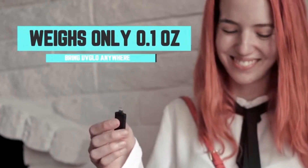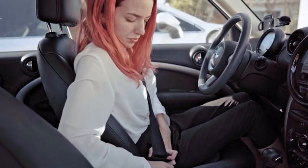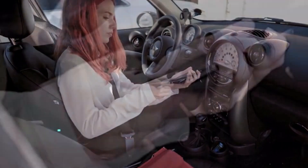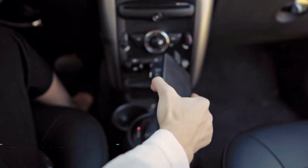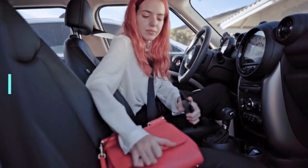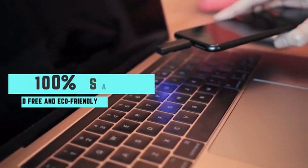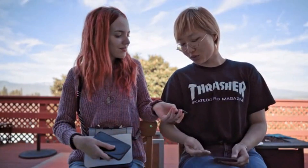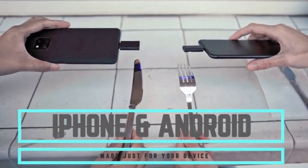Smaller and lighter than a USB, UV Glow's super tiny size allows you to bring it anywhere. It's super easy to use — just plug it into your phone. No physical trash at all. UV Glow is lead-free and eco-friendly. The low thermal resistance prevents items from overheating damage, giving you 100% safety. UV Glow has a Lightning and Type-C version, so it supports both Apple and Android devices.